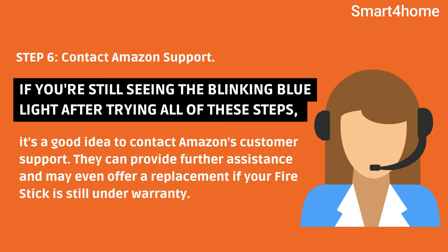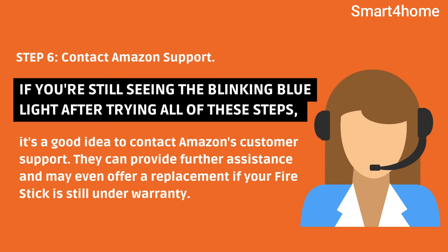Step 6: Contact Amazon Support. If you're still seeing the blinking blue light after trying all of these steps, it's a good idea to contact Amazon's customer support. They can provide further assistance and may even offer a replacement if your Fire Stick is still under warranty.